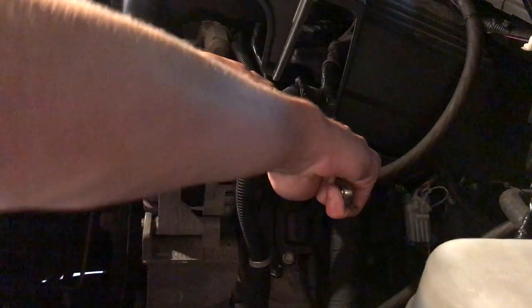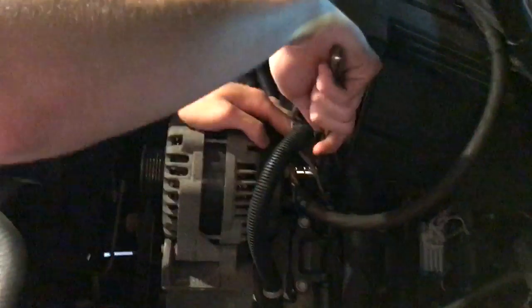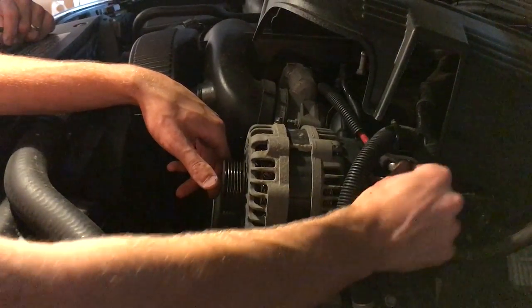Back here on the stud of the alternator, it's just a 10mm, and I'm tightening it. We got the nut out here on the back two positive posts — it's just a stud. Pretty simple.